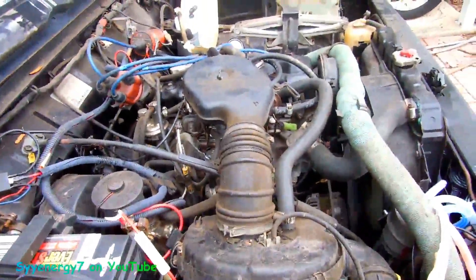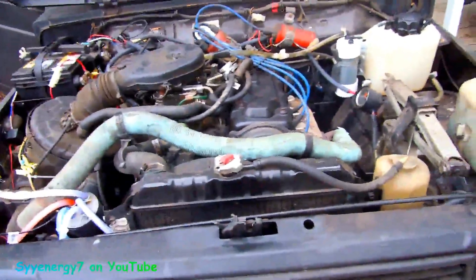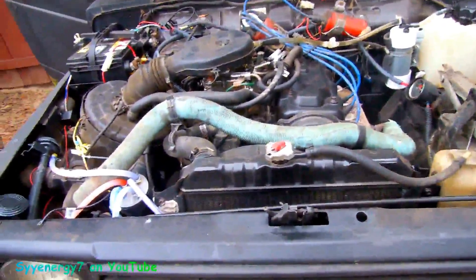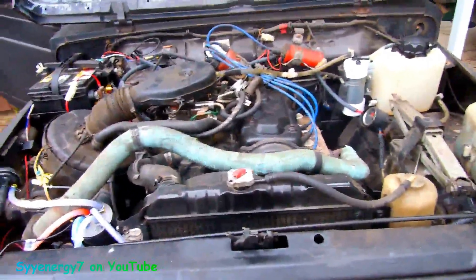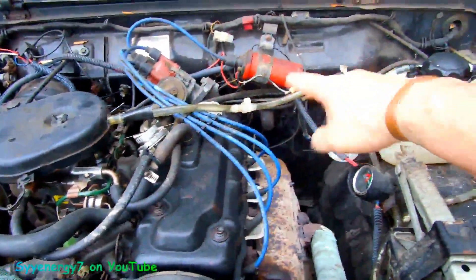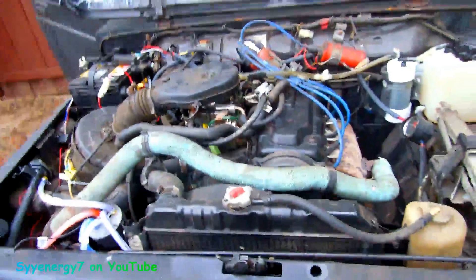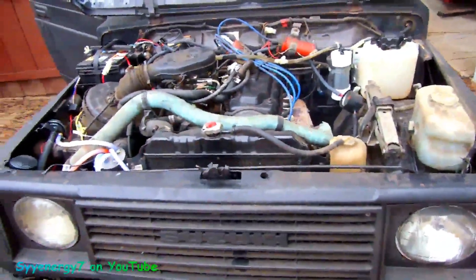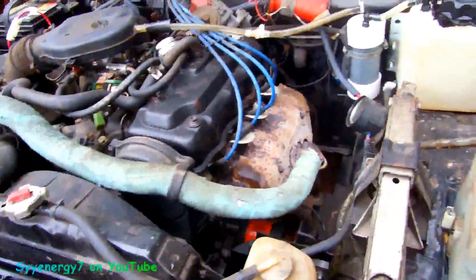It's stone-cold reliable, starts every time. The good thing about the HHO is — say you haven't started your car in a while and with the manual fuel pump it takes a little while to get the fuel up — just flip that switch. It only works with the ignition on, so you turn the ignition on, make sure the switch is on, it starts producing HHO, feeds in there, and gives it a shot of hydrogen basically to get it going.